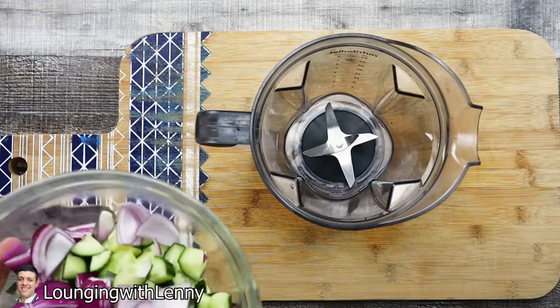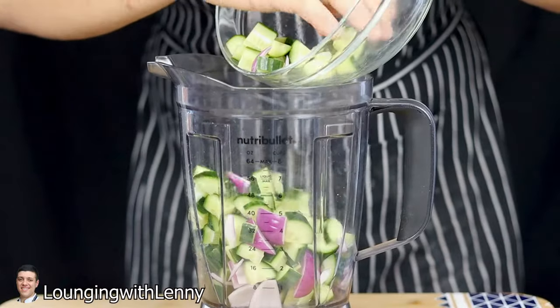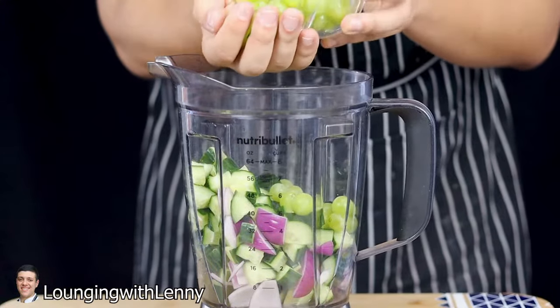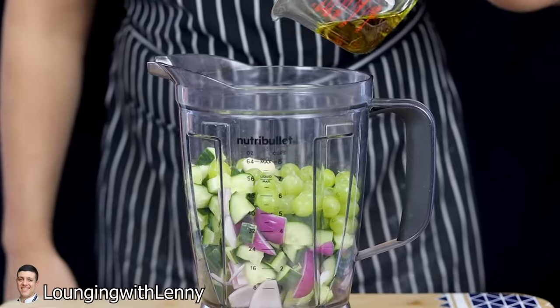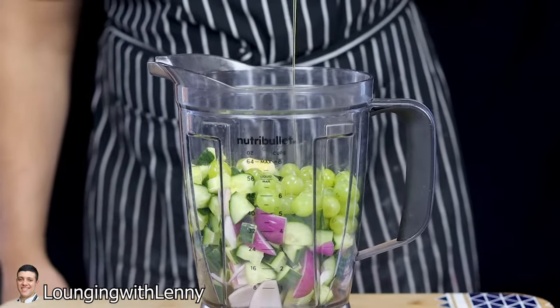Get a blender and put the cucumbers and onion in. Add one and a half cups of green seedless grapes, one clove of garlic, and one fourth of a cup of extra virgin olive oil. Blend it.